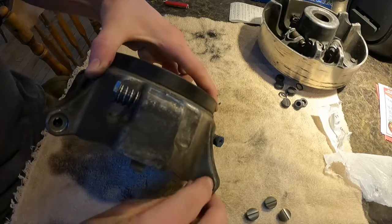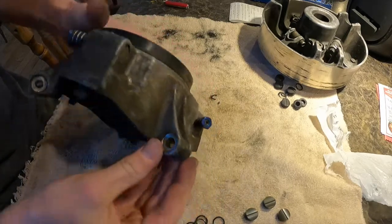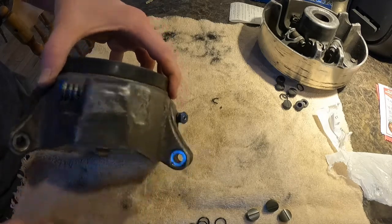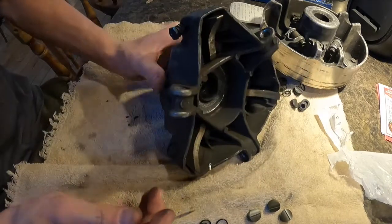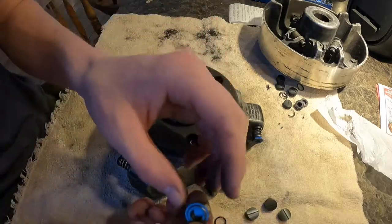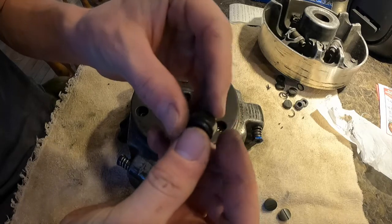The o-rings and sliders are going to go right in those little slots. You can see me cleaning them out right now — you just want to make sure there's nothing in there that's going to cut those o-rings. I grab a little knife here and just clean out those little areas.